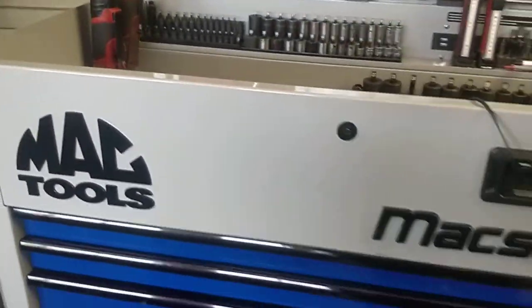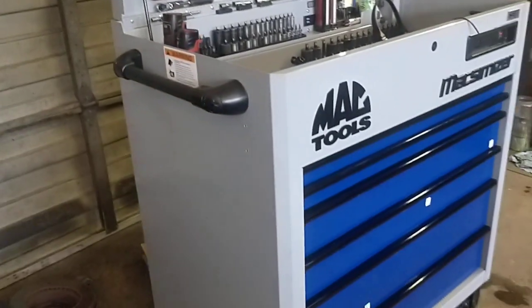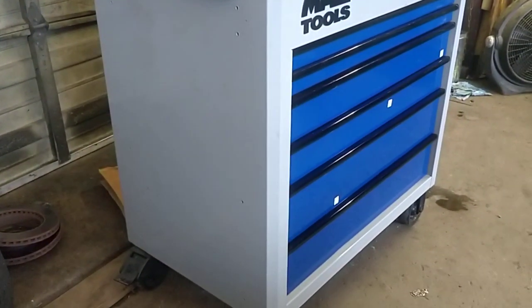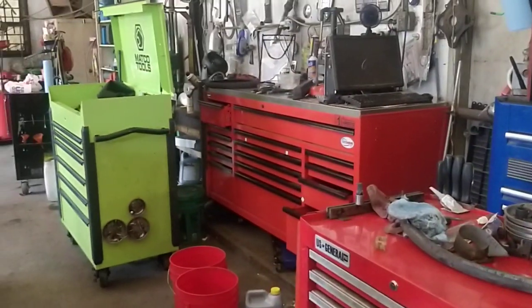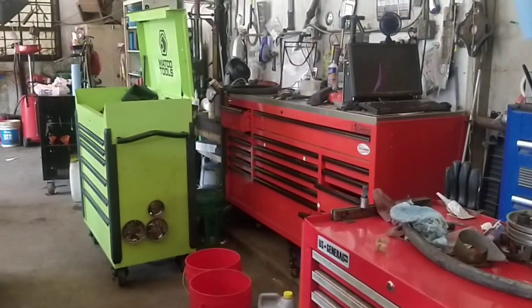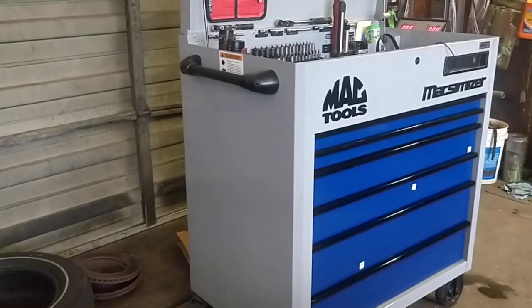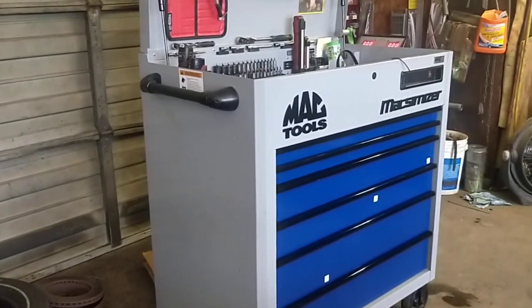That's just a quick overview of these Mac Tools Maximizer carts. I'll probably end up doing a comparison video because I'm going to sell my Jamestown cart — the green one — to one of the guys that works here. I'll probably end up doing some measurements across the two of those and let you see the difference in them.